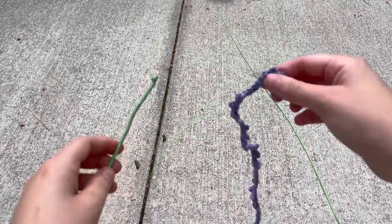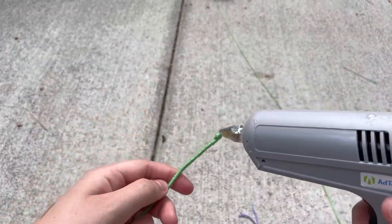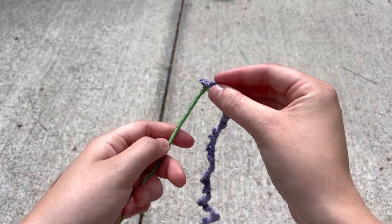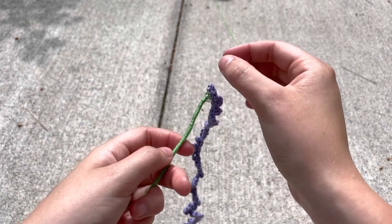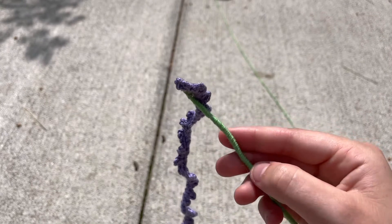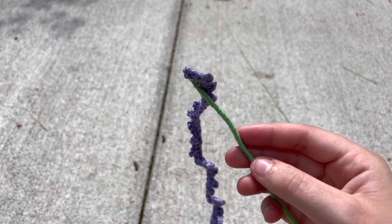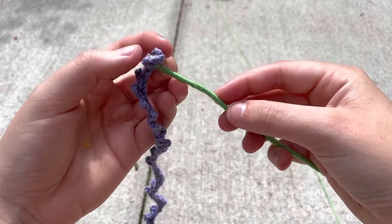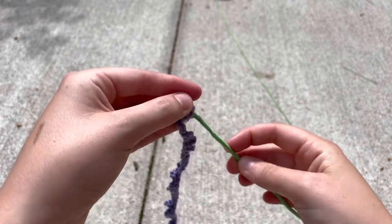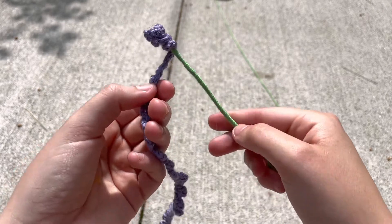Next we're gonna take one of our finished pieces of lavender and add a little bit of glue just to the top of the stem. Then take your lavender and pop it right on the top like that — just wait for it to stick. Once it's stuck, you're gonna wrap your lavender all the way around your little stem until it looks how you want. You can either do it loose or tight and it's gonna give you a different look, so just experiment. I tend to like it a little bit more tight.